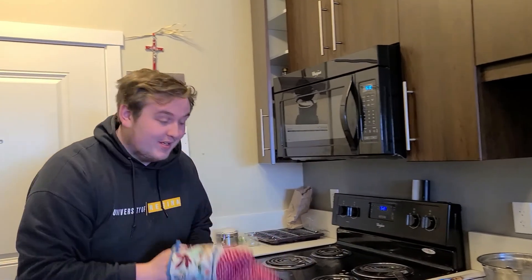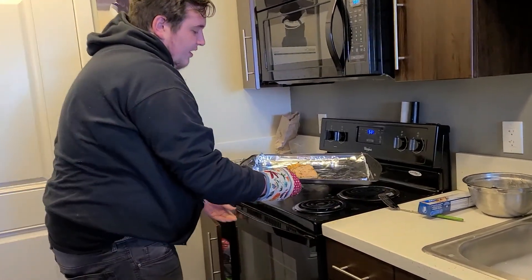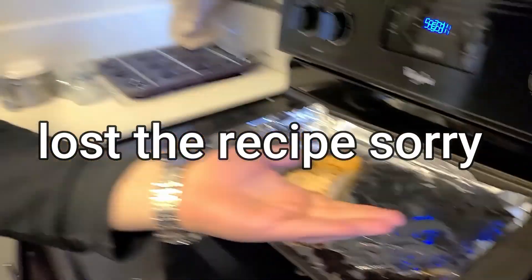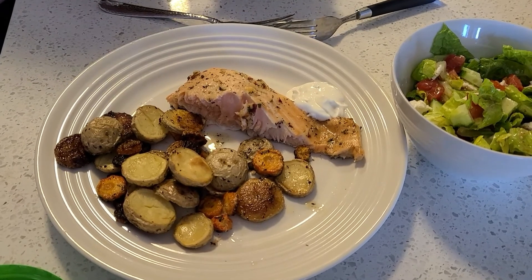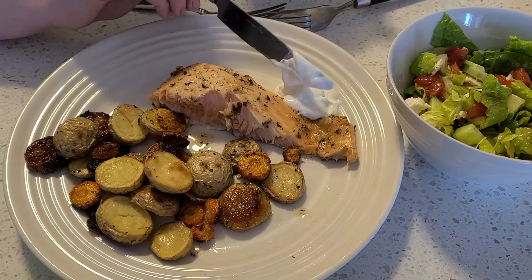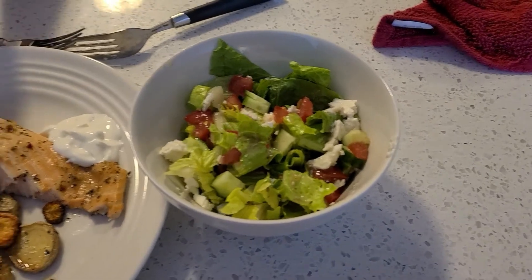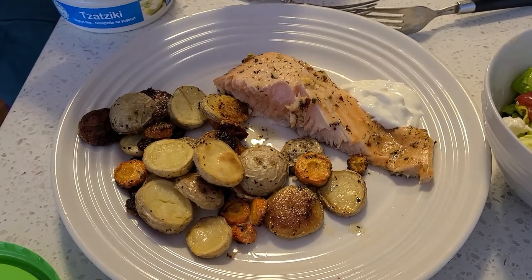Here's our bonus recipe. We have some roasted salmon with seasoning — whatever seasoning you want; maybe I'll add the list of seasoning on screen. What you do is put a little tzatziki sauce on it. Tzatziki sauce is a yogurt-based sauce, so it fits the channel. It's really good on its own, but it's even better with a little tzatziki on the side. It goes well with potatoes, carrots, and a nice Greek salad. It's not much of a recipe, but it'll do for a bonus recipe. Have a good day, bye!